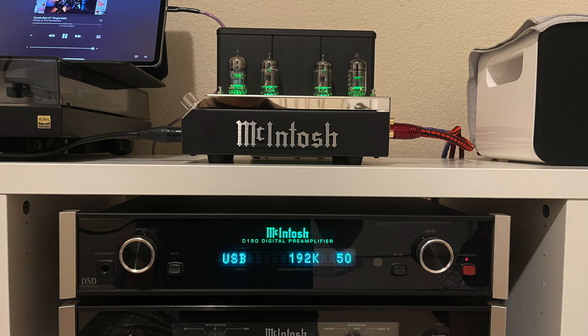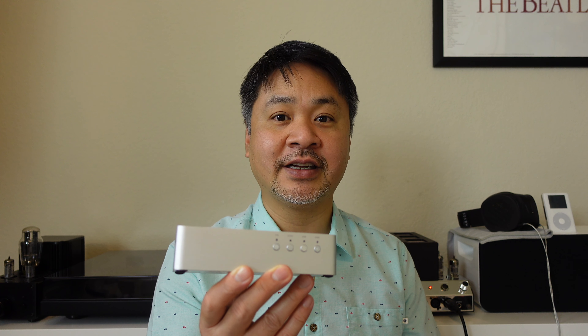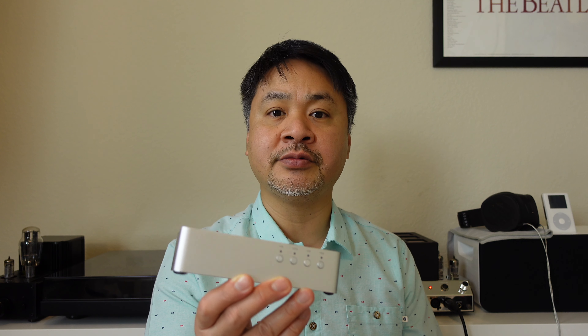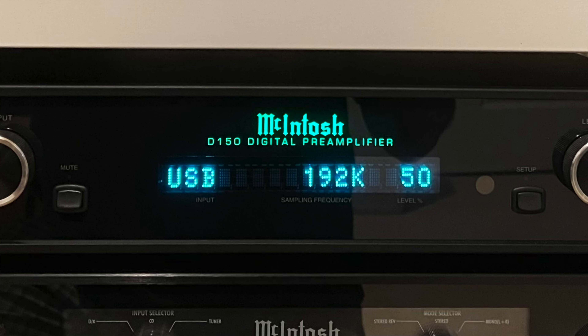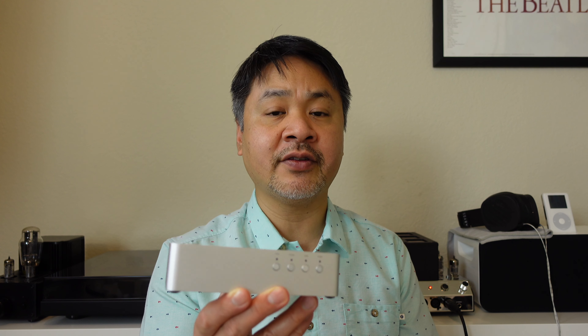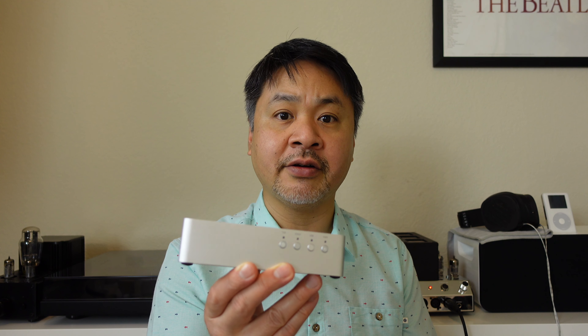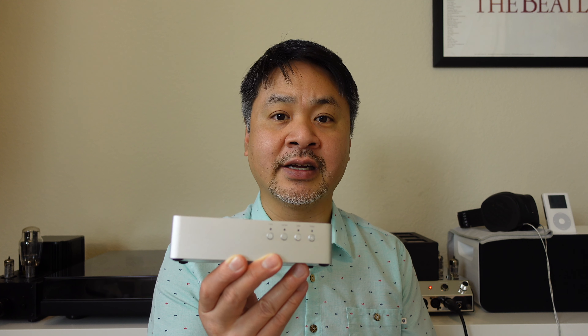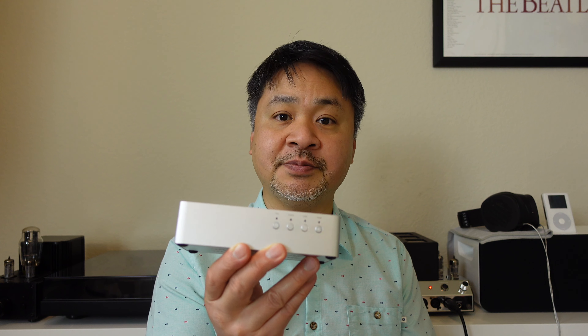Comparing this DAC to my personal reference DAC right now, the McIntosh D150 — that's a $3,500 DAC — this DAC actually stands out pretty well. It's not as refined in terms of musicality as the McIntosh, but overall, if you didn't have the McIntosh side by side to compare it with, I don't think you'd be disappointed by the sound quality of this DAC. I'm quite pleased by it.